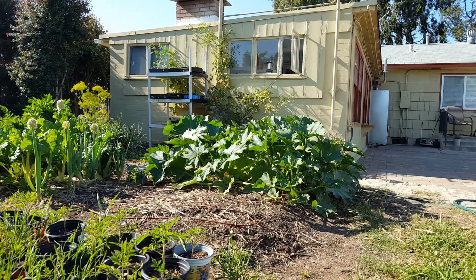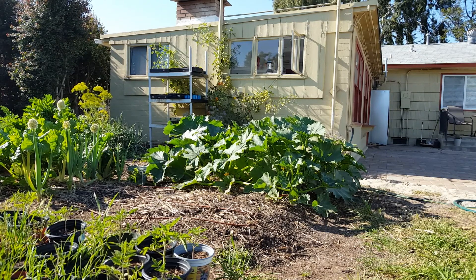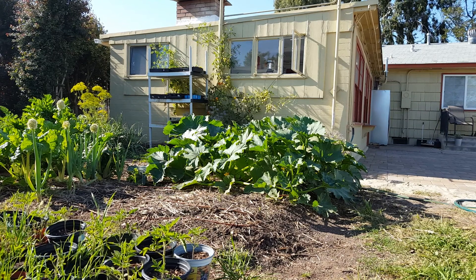This is a first-year garden bed right here. It's still developing — the biodiversity in it and all the nutrients — so I just got to keep adding more good compost, more good nutrients, and this garden is gonna be excellent.